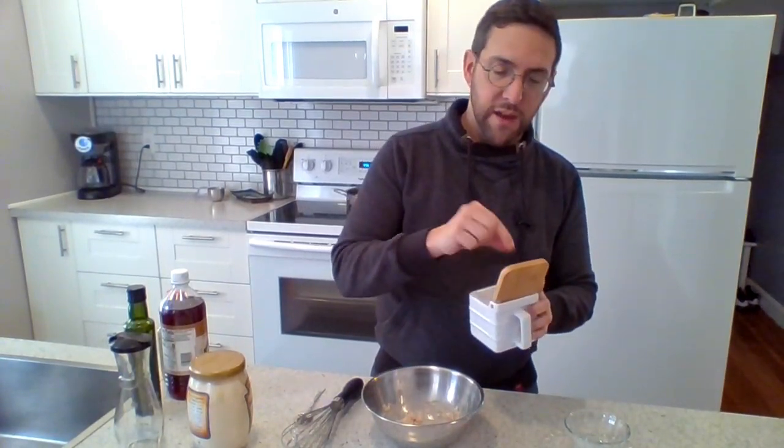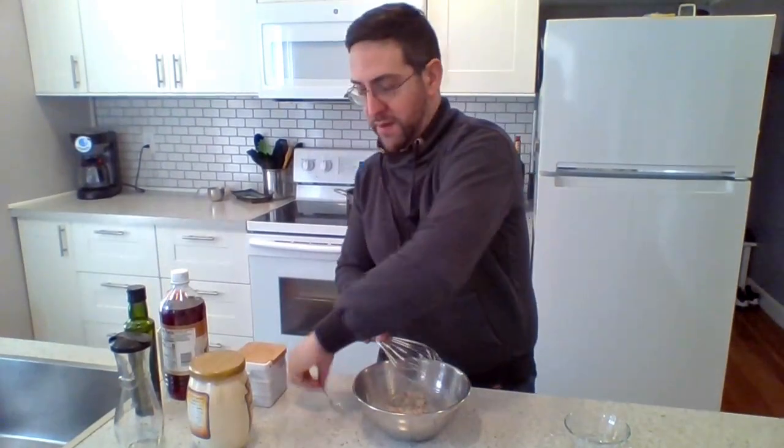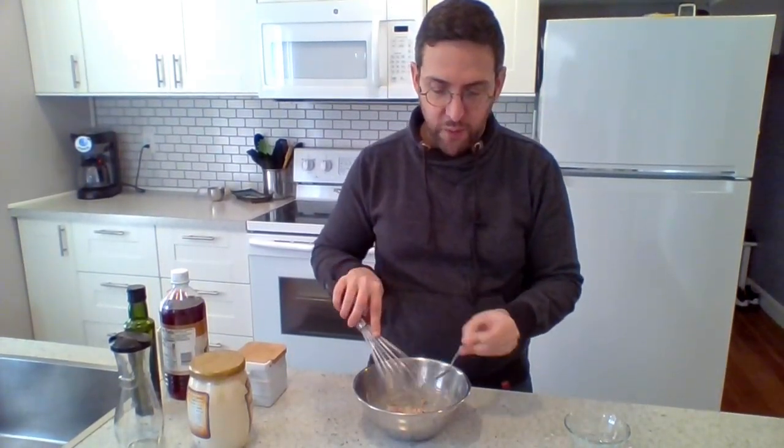The last thing I'm going to add is about an eighth of a teaspoon of salt — I would say two pinches. So two pinches go in there. I'll just get rid of the rest of the mayonnaise on the spoon, because I kind of need that for the recipe.